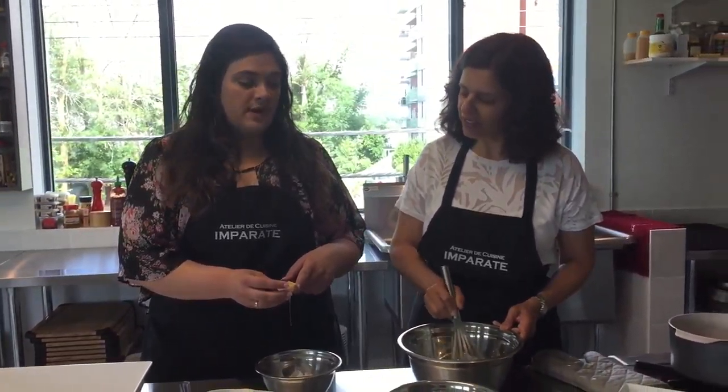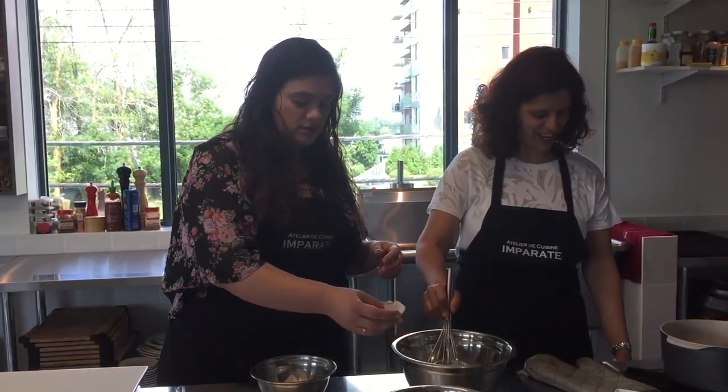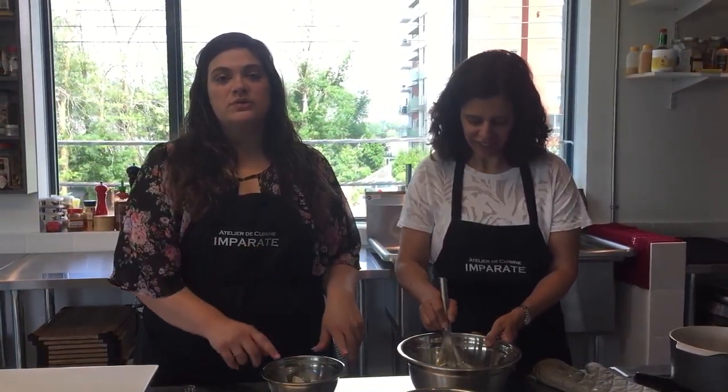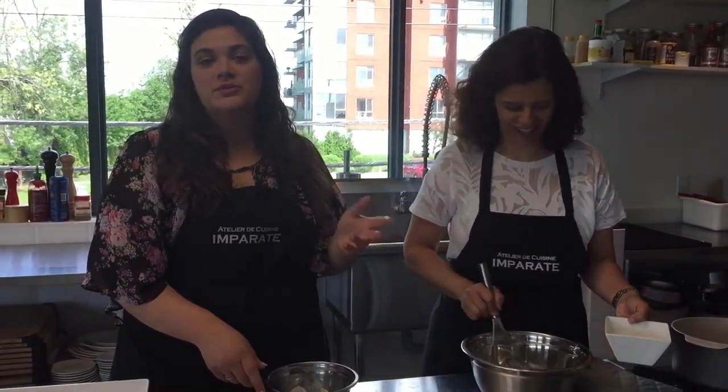So we're going to separate the four eggs — I just separated two. You can either use the shells or your fingers, whatever you're most comfortable with. When separating eggs, always do it over another bowl so you don't mix things up or get eggshells in. Eggshells are never a good part of a recipe.